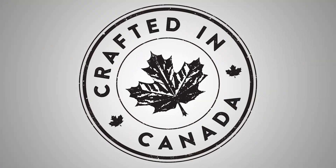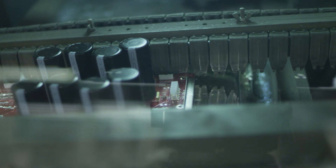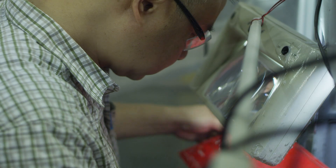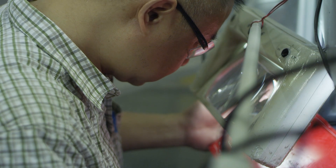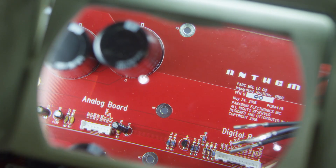Like all of our high-end products, the SDR is made entirely here in Canada. If anything comes up in manufacturing, we can make quick changes — it helps with the process and quality control. We take pride in our personal attention to detail and only use the highest quality of components.